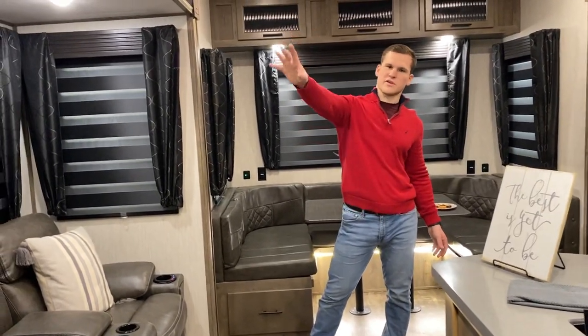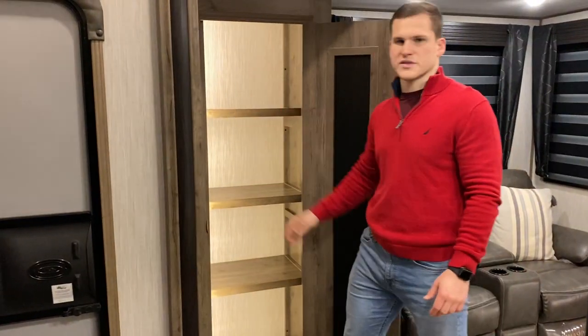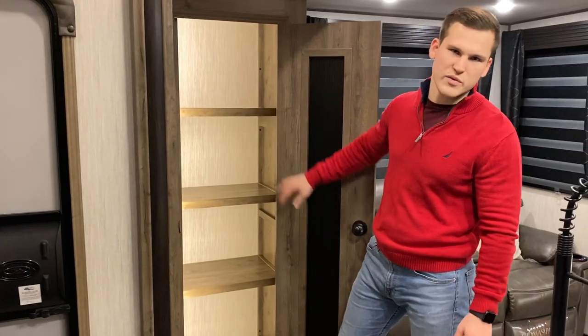To start off with, you're gonna see the first of our two pantries that we have in this unit. This pantry also has a motion light, so you can put a lot of your dry goods — I'd recommend putting them in this one.